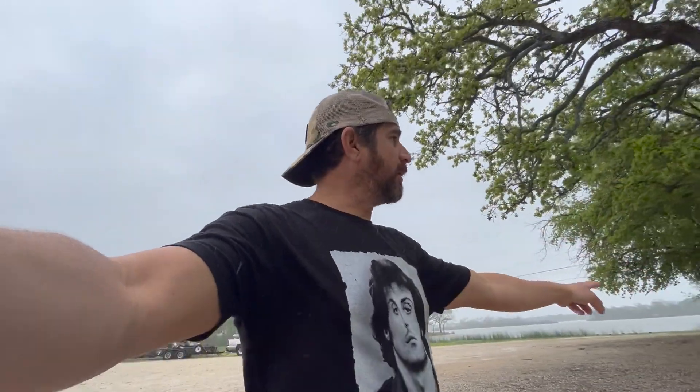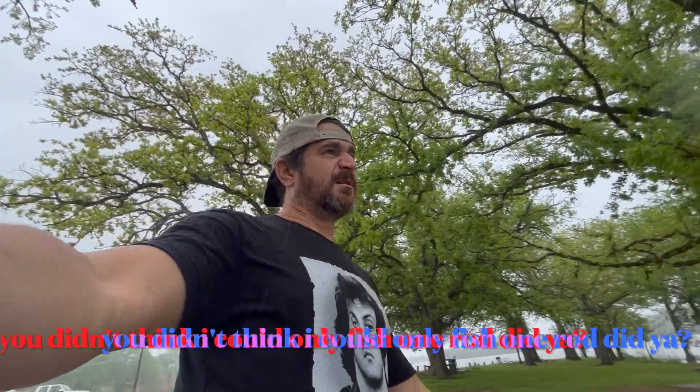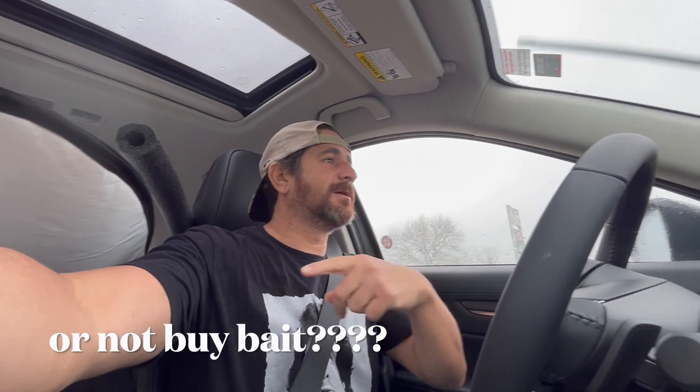Just talked to some boys doing maintenance — they said right off this point there's catfish and crappie. There's a place right around the corner where I think I can get minnows and some bait. We'll see if we can buy a rod or something, put one on the bottom with a live bait. Found the bait shop, Brad's in on the meeting.